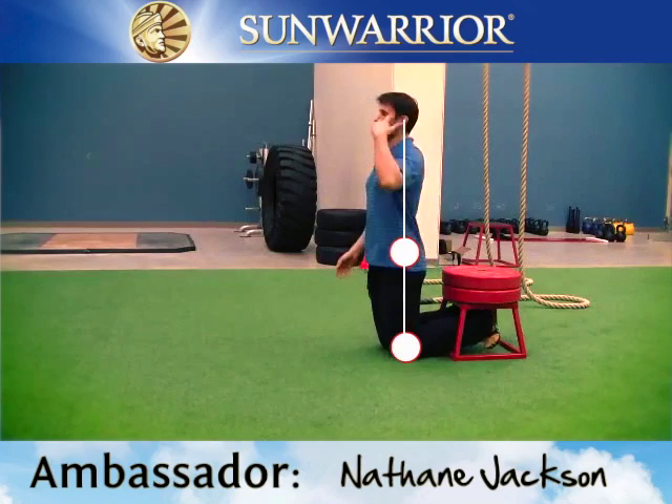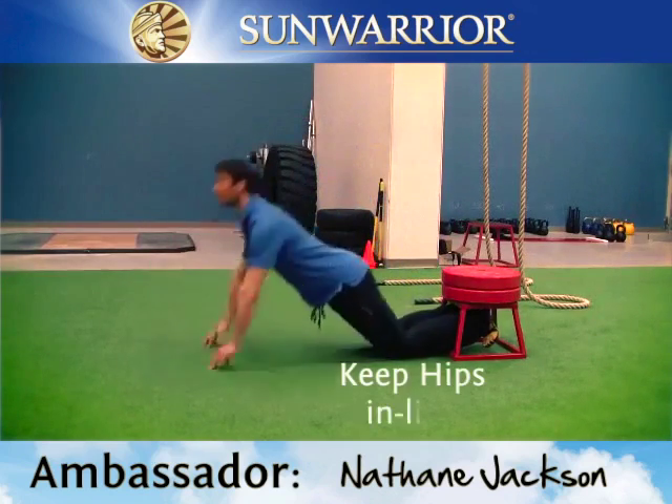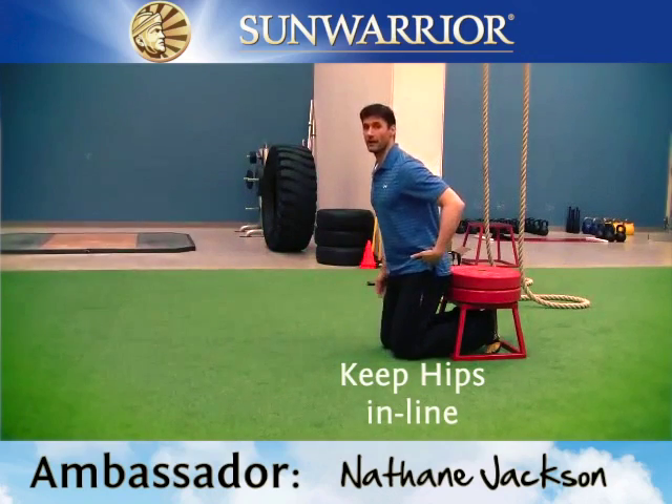Nice long line between knee, hip, and crown of the head. I'm going to let myself down without doing a face plant and then come back up, keeping those hips in line. No bent hip.